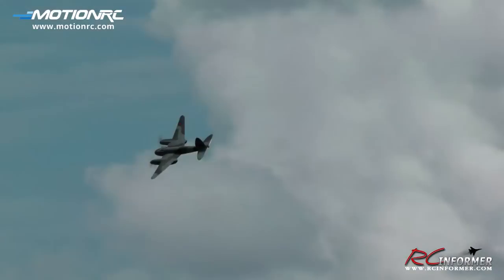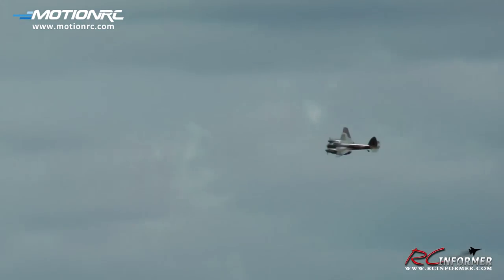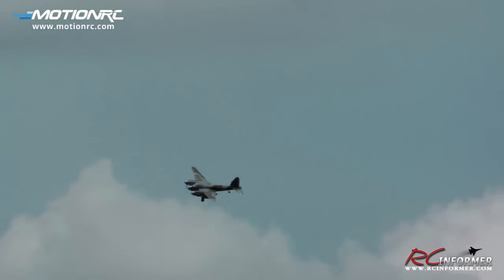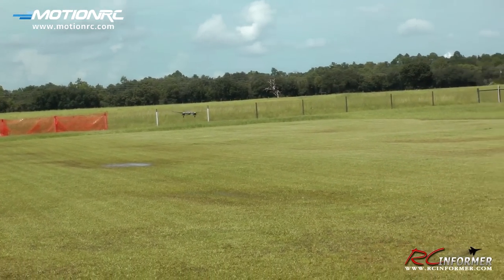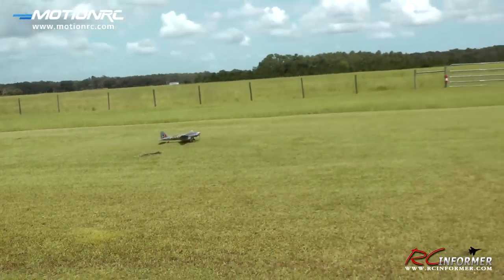Let me go ahead and get the landing gear down and we'll bring it in for landing. Wheels are coming down. About half throttle, bringing it down to about a third throttle now. Just let the Mosquito come down on its own. Powered out.